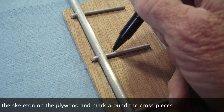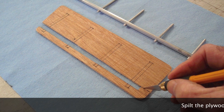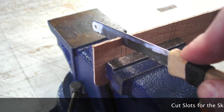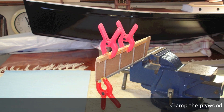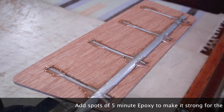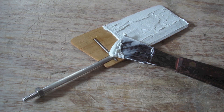Lay the skeleton on the plywood and mark around the cross pieces. Split the plywood and cut the slots for the skeleton. Clamp the plywood to the skeleton and use a few drops of super glue to hold it. Add spots of five-minute epoxy to make it strong for the next step.